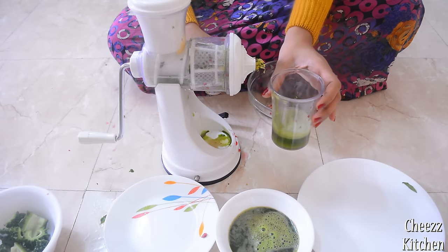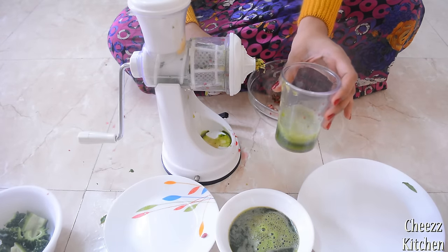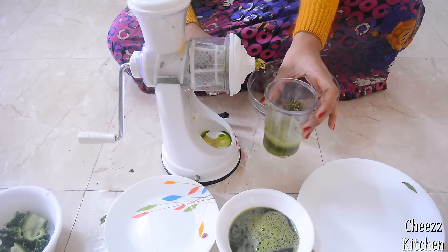There you go — some pineapple juice! It looks a bit green because there was some green palak juice left in the plastic bottle.